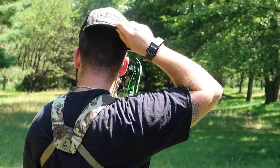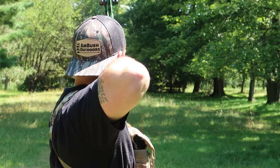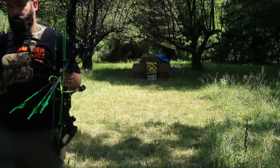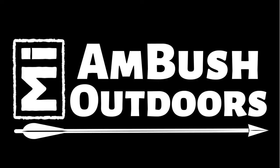Hey everyone, I'm Aaron from michiganambushoutdoors.com. Thanks for tuning back into the Michigan Ambush Outdoors YouTube channel. Today I'm here to talk to you about the new archery release that was put out at the ATA show earlier this year by Spothog Archery.